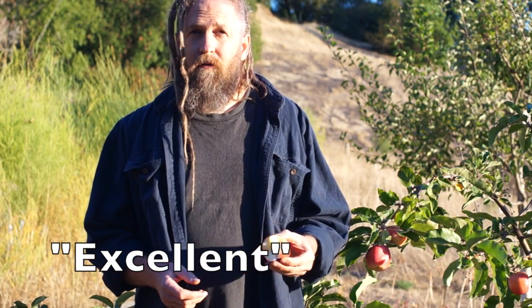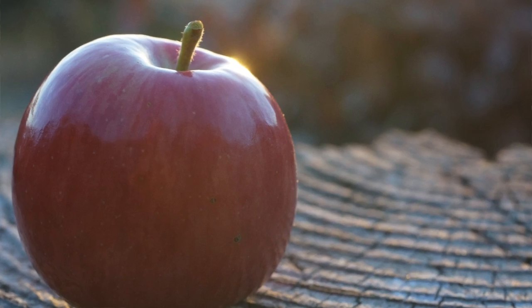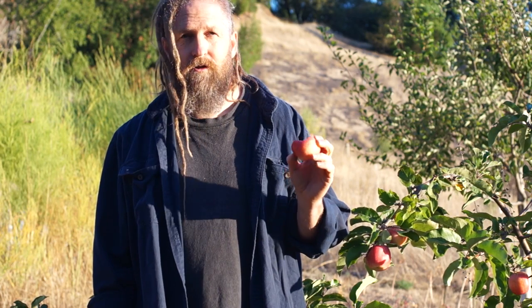The point of breeding apples in general is diversity and improvement, and that improvement can take a lot of different forms. When we're selecting and breeding apples we should always be moving towards improvement. However, there are all different classes of apples. This apple is not super intensely flavorful.